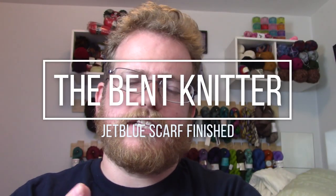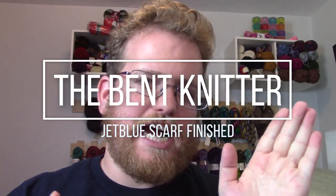Hi everyone, welcome back, this is the BetKnitter. A couple weeks back I did a video on a pattern I made. My friend works for JetBlue, so she wanted a scarf that was specifically and uniquely JetBlue. The colors that JetBlue has are mainly blue and orange, so that was fun getting the colors.